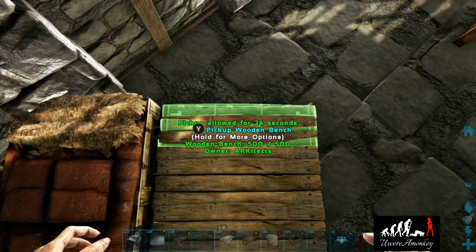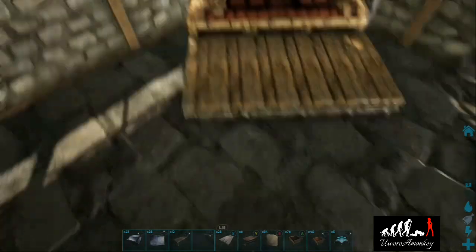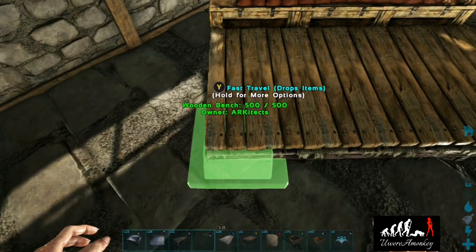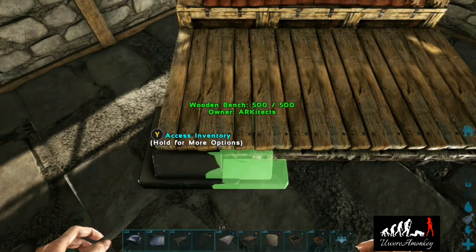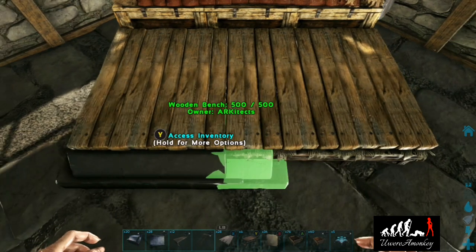This last bench we'll overlap just slightly on the edge — it still looks fine. Now we'll grab our artifact pedestals and place them so the edge is just sticking out. We can overlap these so we don't have a visible line, and it will look like a really nice foot of the bed.